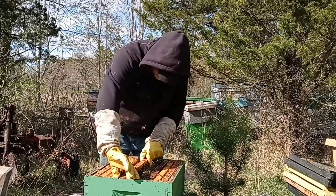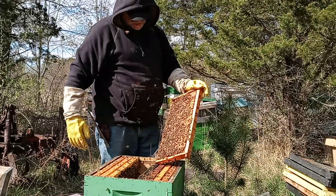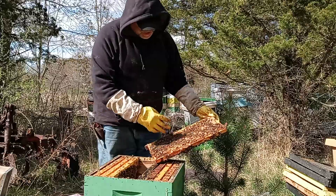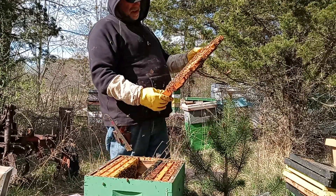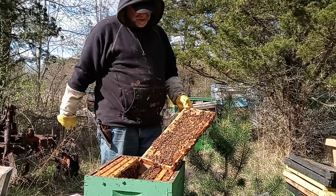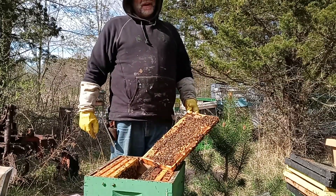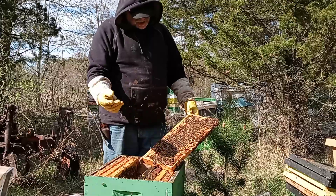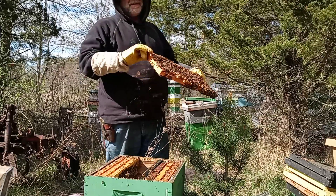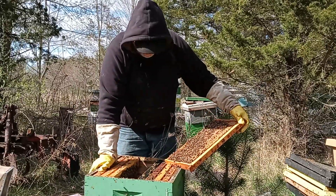That thing is packed. That's a beautiful frame. See all the drones on it? I want to leave that one here. I try not to take any drones because I need them for my queen mating. You see how they're nice and calm on the frame? They're not jumping off at me, not running all over. That's what you look for in breeder drones. If these are running all over, I'd be looking for that queen and chopping her head off. Nice and calm — the drones are the ones that determine temperament.